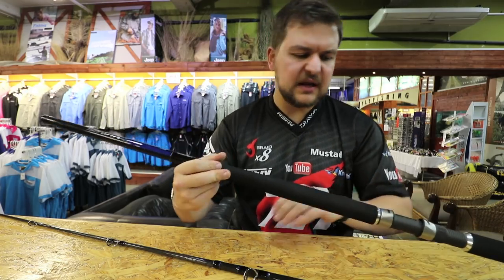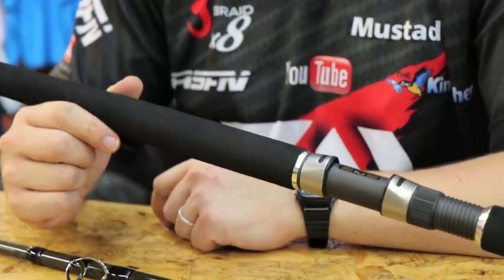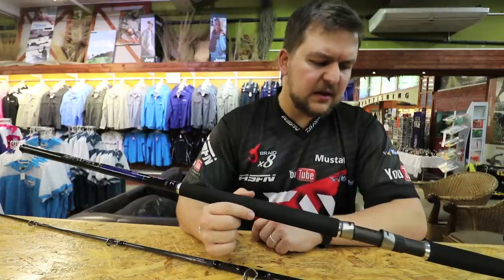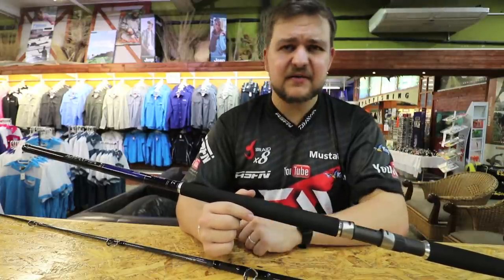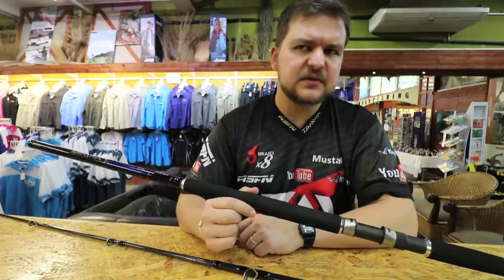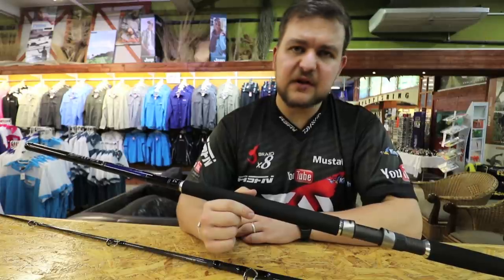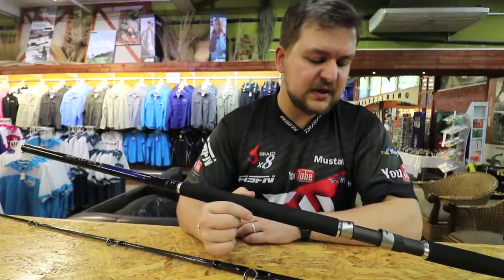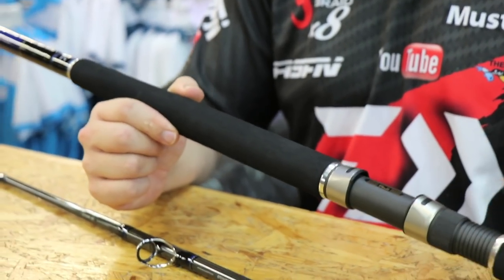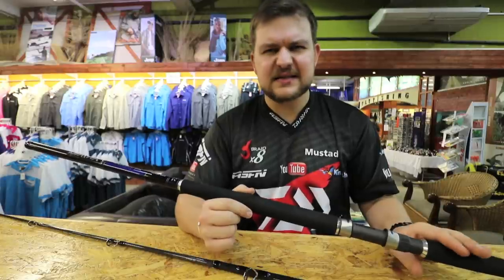You are going to be able to throw anything comfortably with this. In terms of reel sizing, it's a bit of a personal preference when it comes to spinning. I'd probably go with something like a 5000, probably the Saltist, just because that's the best reel for the price you're going to get. If you can afford the Saltiga, all the power to you — that will be phenomenal. But anything bigger than the 5000 is going to start to feel a bit labored, so I'd kind of stick to that.